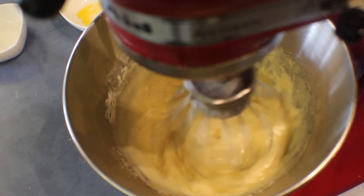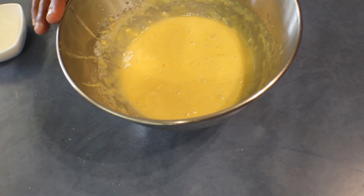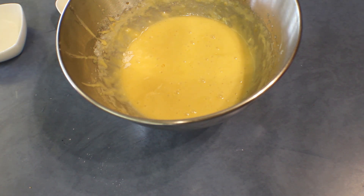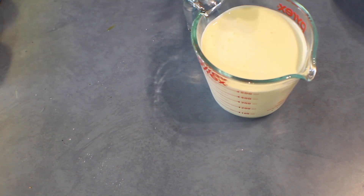If you have two same-size cake pans — I use a 20 cm round cake pan — you can bake both layers at once. Transfer the batter into the pan and bake at 180 degrees for 15 to 20 minutes, or until a skewer comes out clean. Meanwhile, I have the ingredients for the topping, using 500 grams of whipping cream.